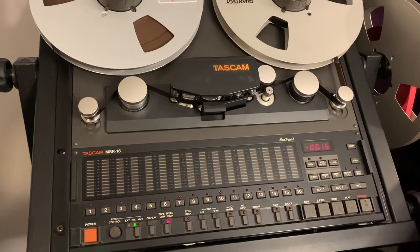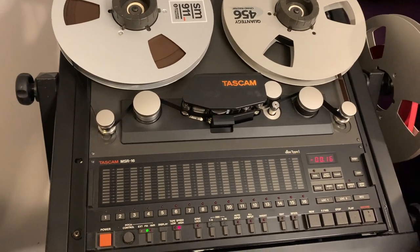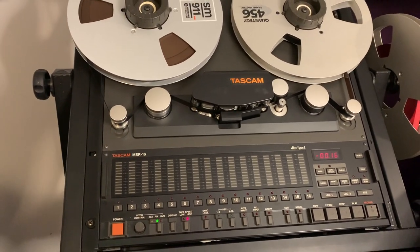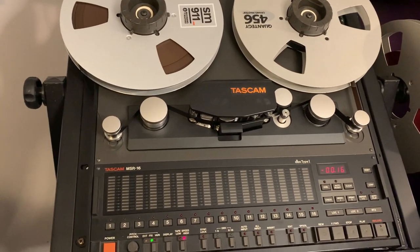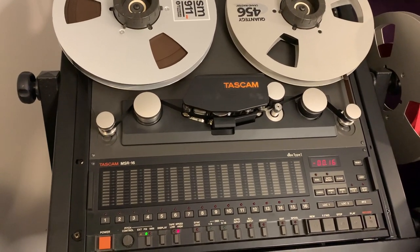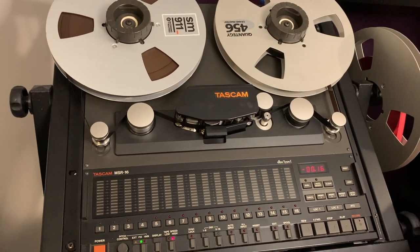So why use half-inch tape and squeeze 16 tracks onto it? It's cheaper. Back in the late 80s and early 90s, and still today, it's more affordable and readily available. You're looking at well over a hundred pounds — or a hundred dollars — more for two-inch tape compared to half-inch tape.